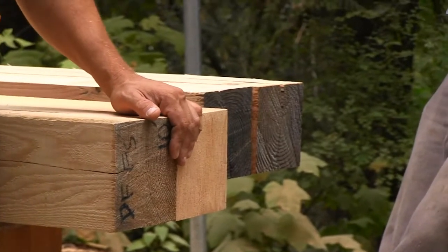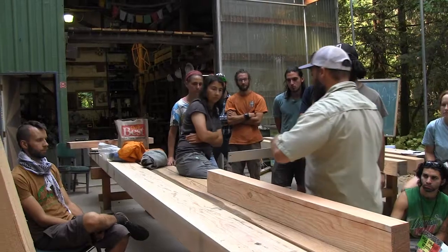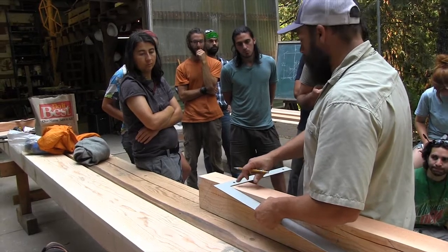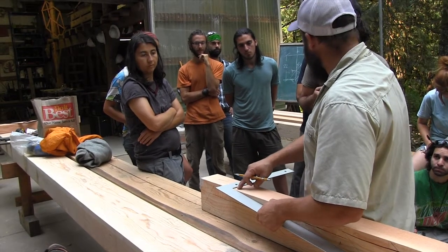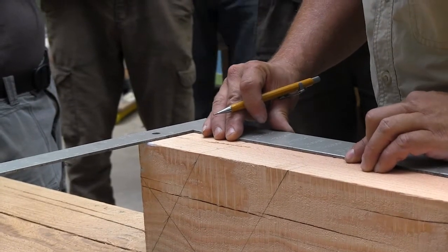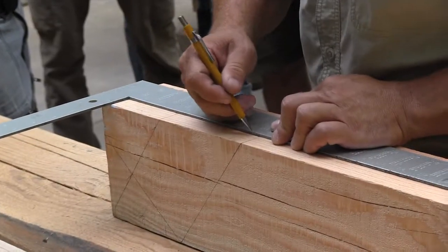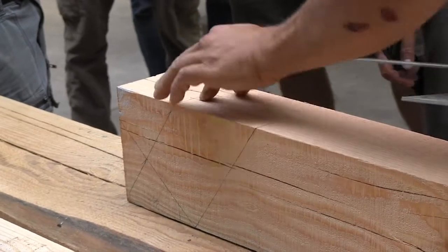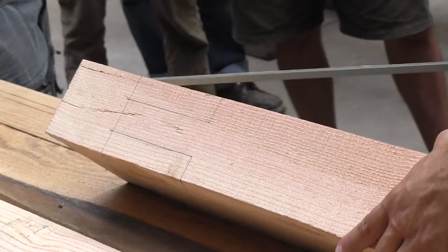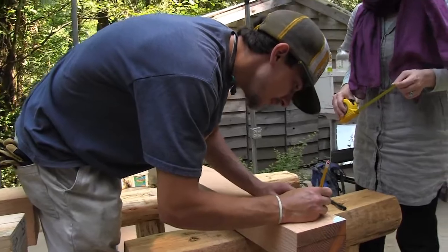Most of this timber, with the exception of these two pieces, was a salvage cut down the Kalmiopsis Wilderness. This is my reference face. I'm coming over an inch, then I'm coming over an inch and a half, so marking one, two and a half, and then I'm going to draw the actual tenon in the other direction — because this actually exists in the tenon. We can't draw it out on this face or this face yet because we need to cut that material away. Let's try and wrap this up in the next half hour to get all these things laid out so we can start cutting them.